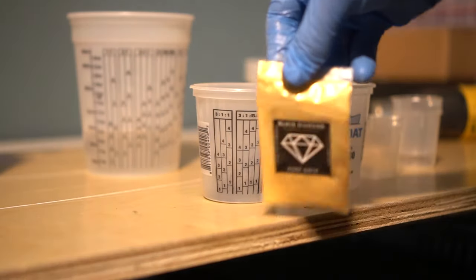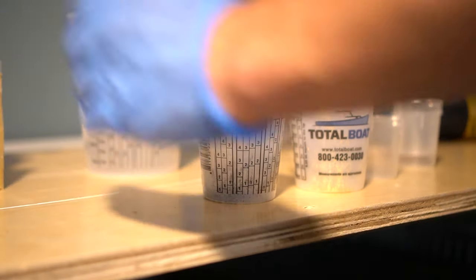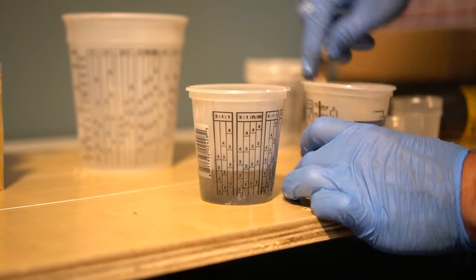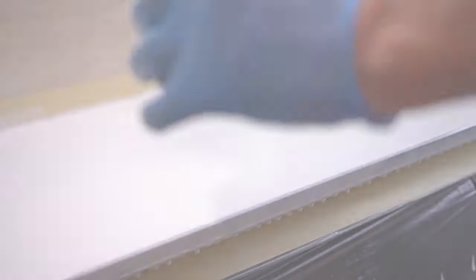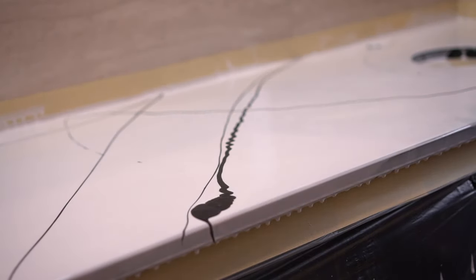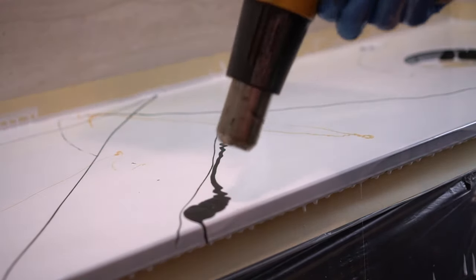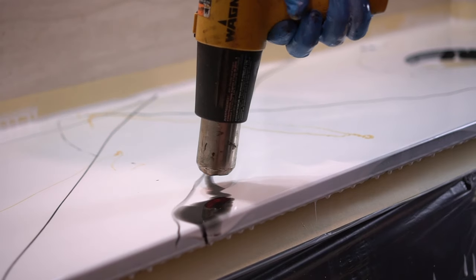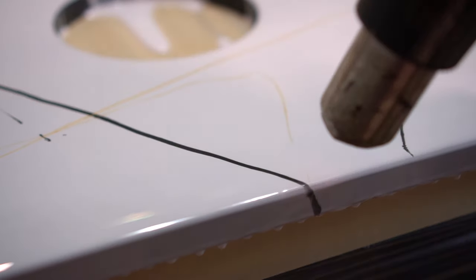Getting back to the project — I take some black diamond pigment as well as gold, mix them into two separate cups with some epoxy I poured earlier, and mix thoroughly. This will be the construct of our vein system for the epoxy countertop finish. When pouring these veins, there is a large amount of forgiveness — it's not precise, you can do it any way you desire. I always suggest adding less first and then adding more if you want it, because you can always add more; it's a little more difficult to take away.